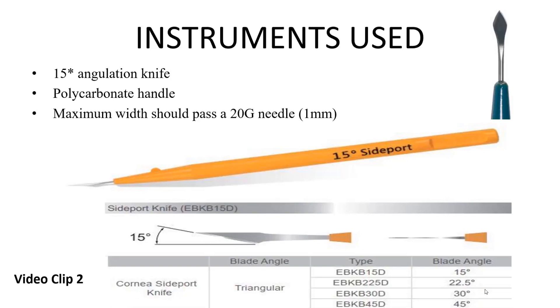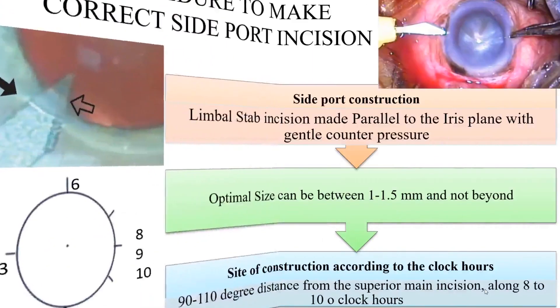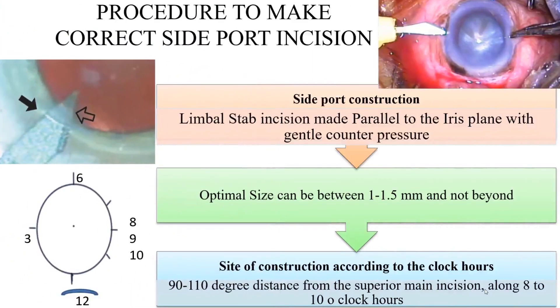The maximum width should allow passage of a 20-gauge needle, that is around 0.9 mm to 1 mm. For the proper procedure, a limbal stab incision is much preferable to the clear corneal stab incision. It should be made parallel to the iris plane with gentle counter pressure from the opposite side. The optimal size should be between 1 to 1.5 mm.